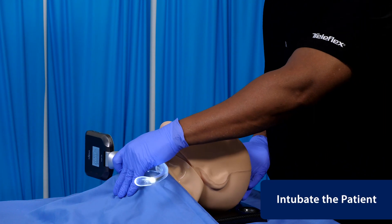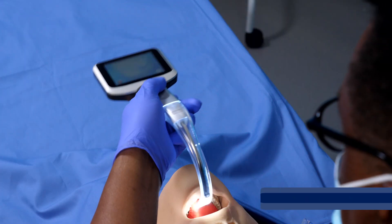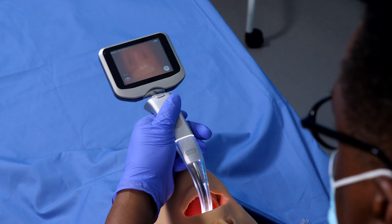To intubate, stabilize the patient's head. Look in the patient's mouth and insert the video laryngoscope from the midline passing the root of the tongue.